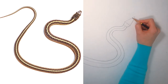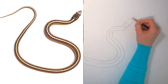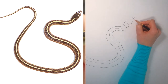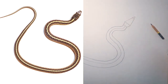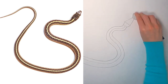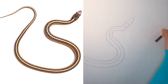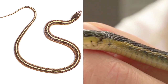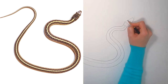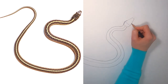The very front of the snake's face — its nose — isn't pointy. It's actually pretty flat, just a little curve. You can use your eraser to remove the tip of the triangle that we drew. Also, the sides of the snake's head are not quite this pointy. Let's round them out a little. You can erase or you can just go right over them.